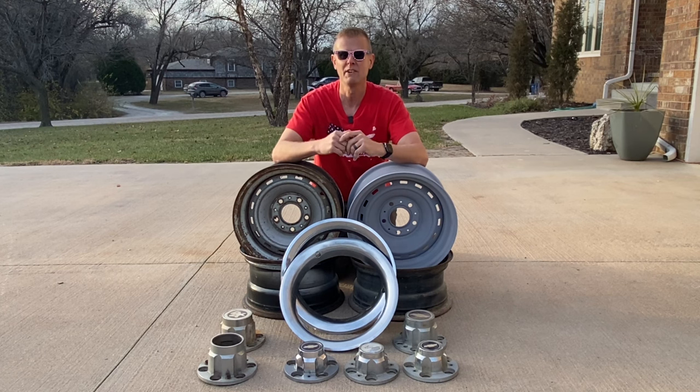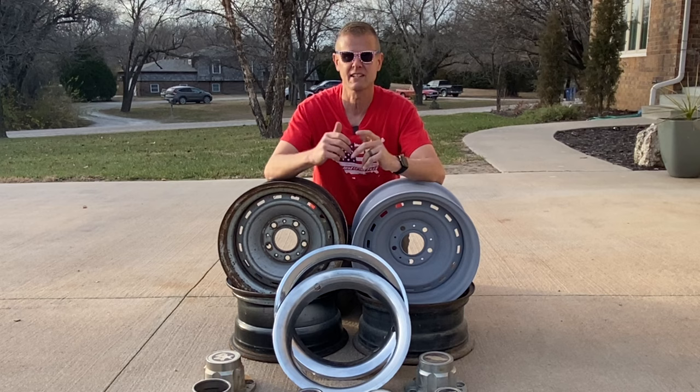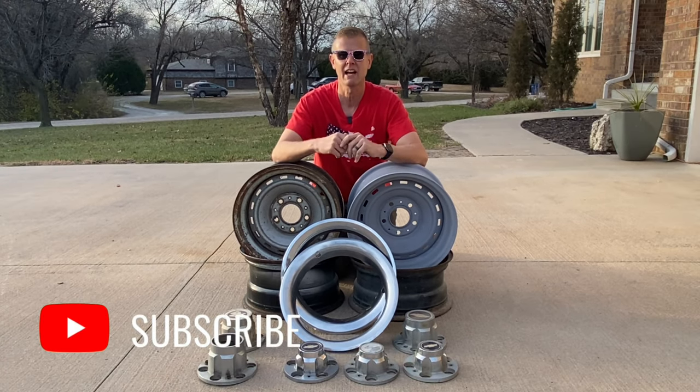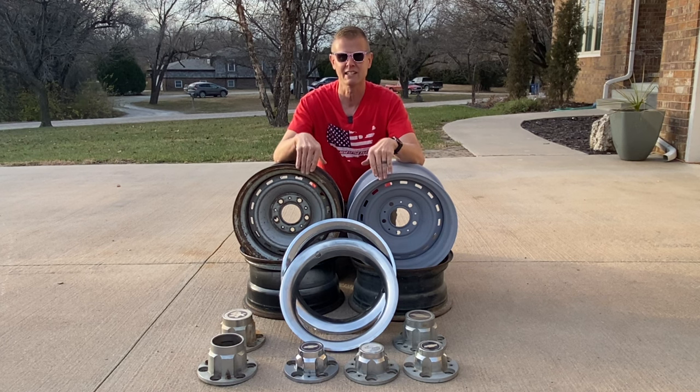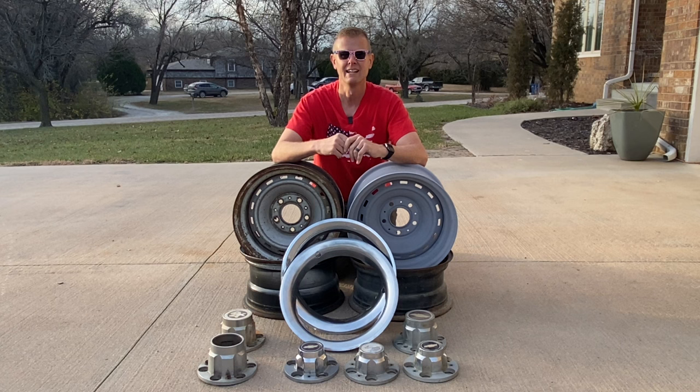Hopefully after watching my video, you guys have a little bit more confidence to go online to Craigslist, Marketplace, or even a junkyard and get a good set of rallies for your old truck. If you guys know of any other differences to these truck rallies, type them down in the comments. And while you're there, smash the like button and subscribe so I can go through and make more videos like this. Make sure you stick around for next week's video — I'm going to show you how to take these rallies that you just bought, clean them up, and make them look like new again. I appreciate your time. Thanks for watching.